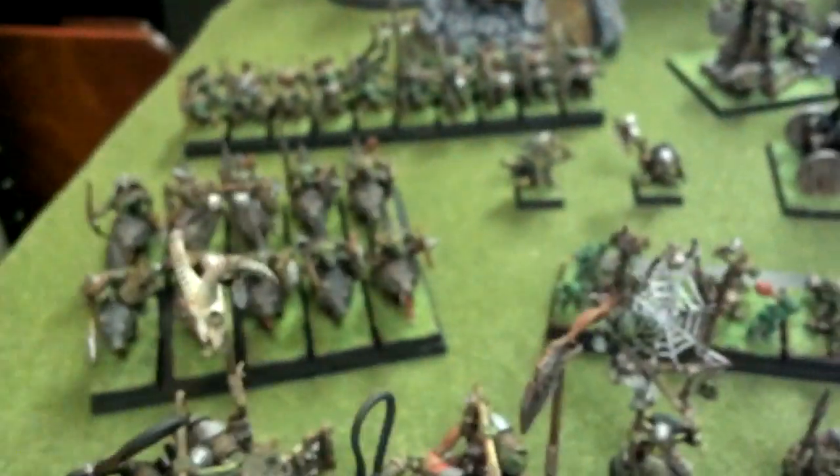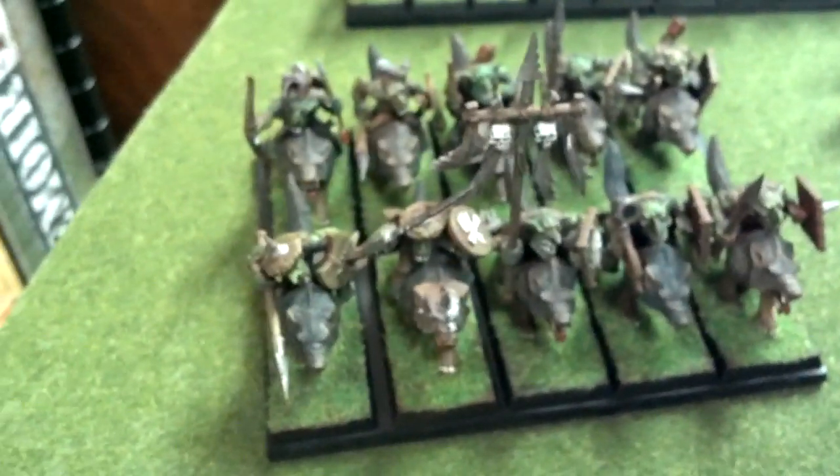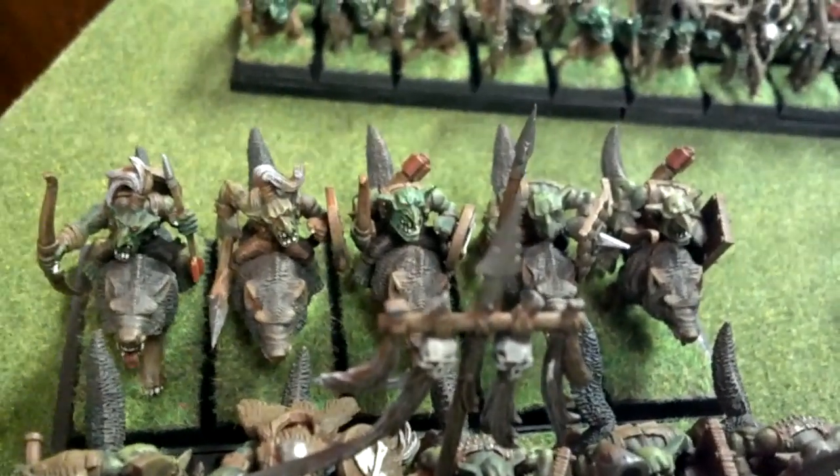I guess next we can come over here. I'll move these chariots out of the way — some goblin wolf riders. I requested that they be modeled with a couple of different things. Some just have the spears and shields, some have bows and shields.